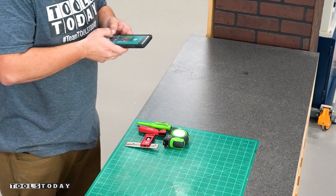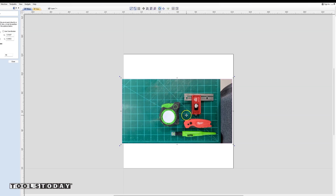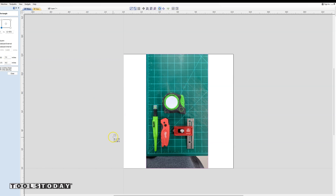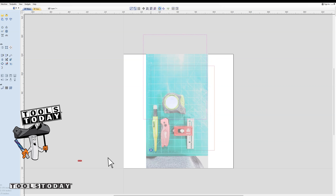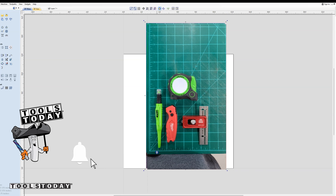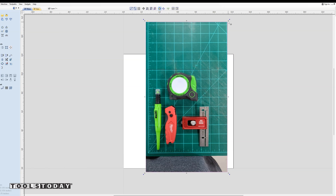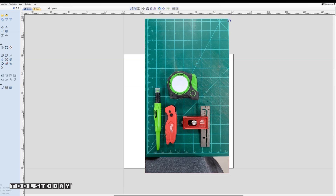I started by taking a picture of the tools that I use daily. Then I took that image and dragged it into the Vectric software and rotated it to get it in the right orientation. Because of the grid on the mat, I know what size the rectangle needs to be to fit all those tools in there. I sized out a rectangle to 7 by 9 inches and resized it so that the size of the photo matches the size of the design, and now I know how big those tools are going to be.